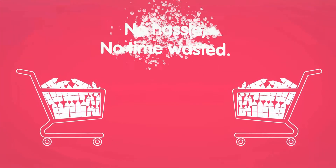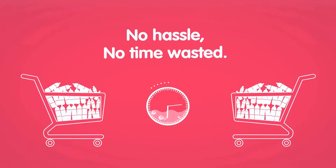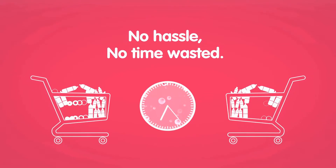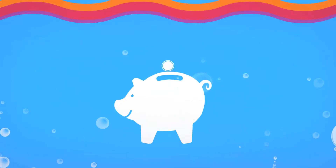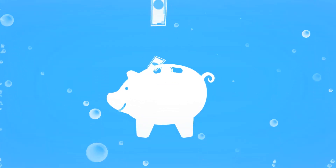The Soda Sparkle system means there's no hassle or time wasted on trips to the supermarket. It's better for the environment by reducing the amount of plastic bottles you use. And you won't be wasting money on expensive branded labels.